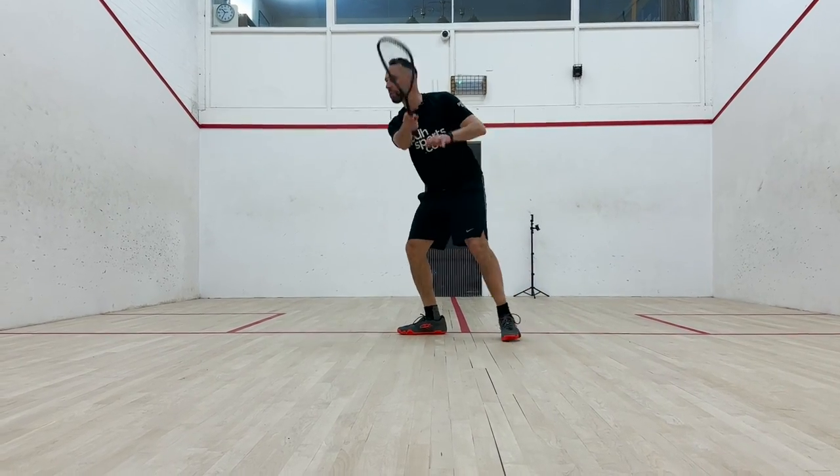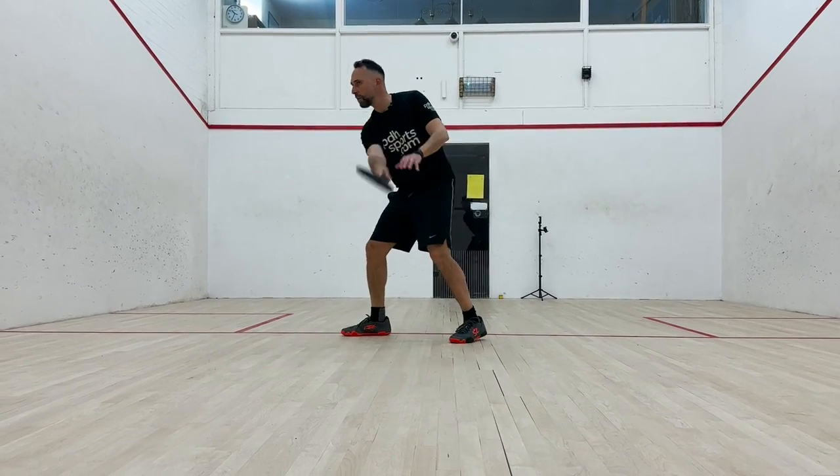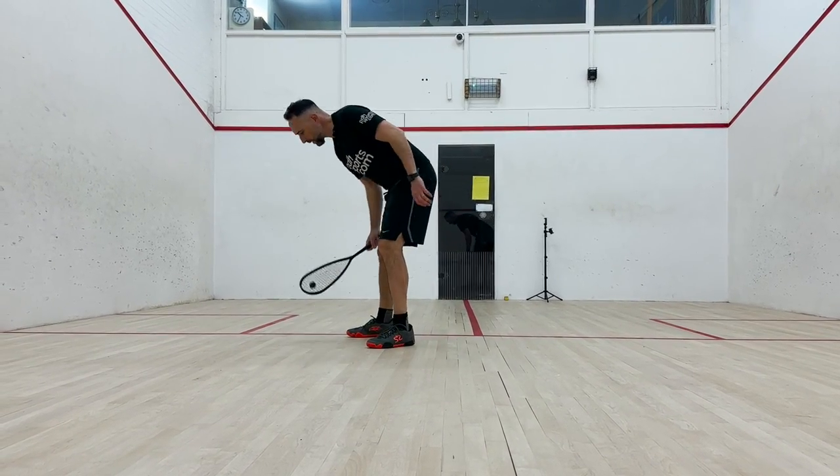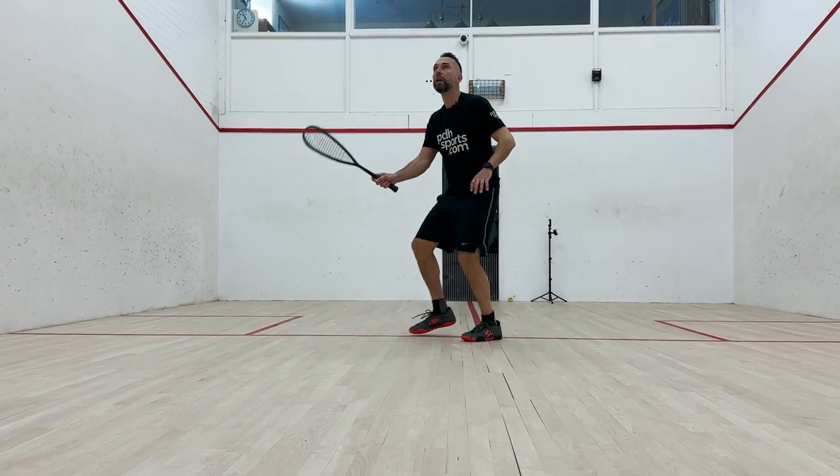If you are a hard-hitting aggressive player, this can be a really nice racket to use. As I take the racket further up the court into short shots, you've got to be quite aggressive with it. If you start pushing the ball around, because of its forgiving nature, you don't get as much feel. But if I take the ball in and am a little more aggressive with the racket head, the strings and the racket work much better.